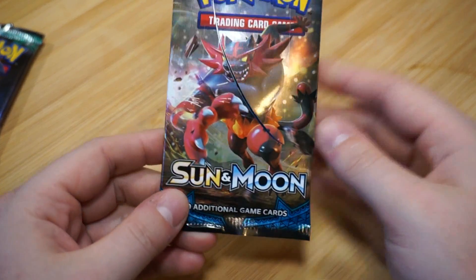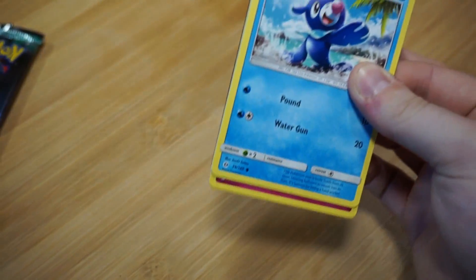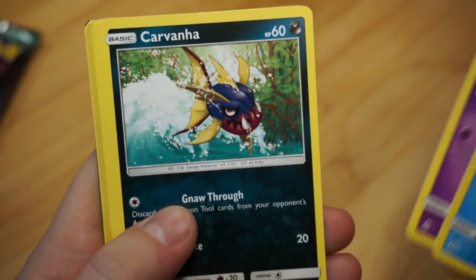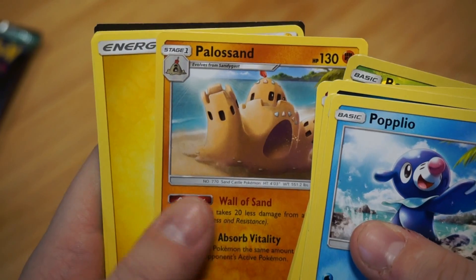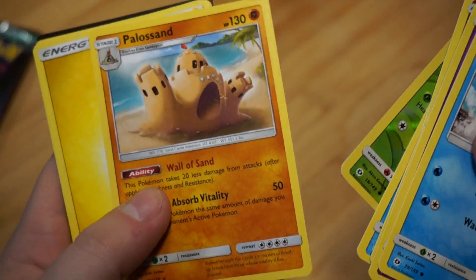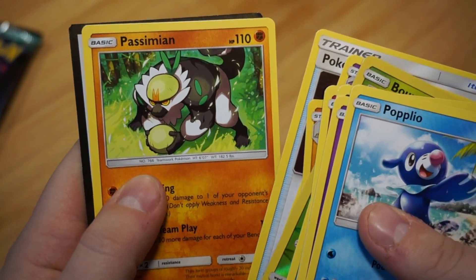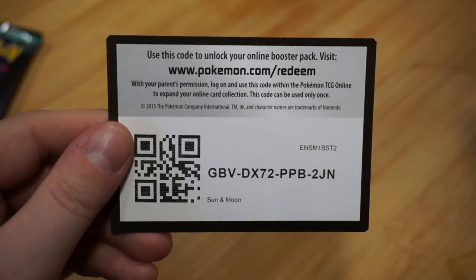Okay, setting Steam Siege aside. Next is the Sun and Moon base set — the first set. Let's see: we got Popplio (super cute), Zubat, Carvanha, Snubbull, Wingull, a Reverse Foil Bonsly, Palossand — I love this Pokemon. It and its first stage are so cool; if you put your hand in that hole it sucks your soul out — Nintendo, what the hell! Also an Electric Energy, Golbat, Pokemon Catcher, Passimian, and Alolan Ninetales. And here is your Sun and Moon code — enjoy!